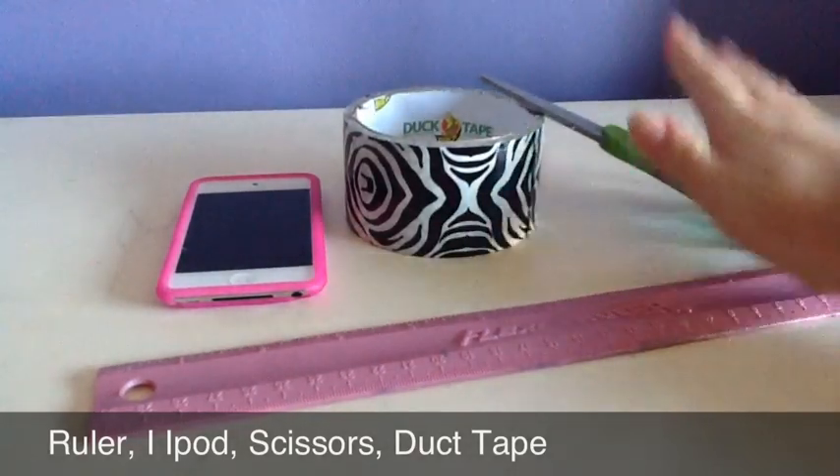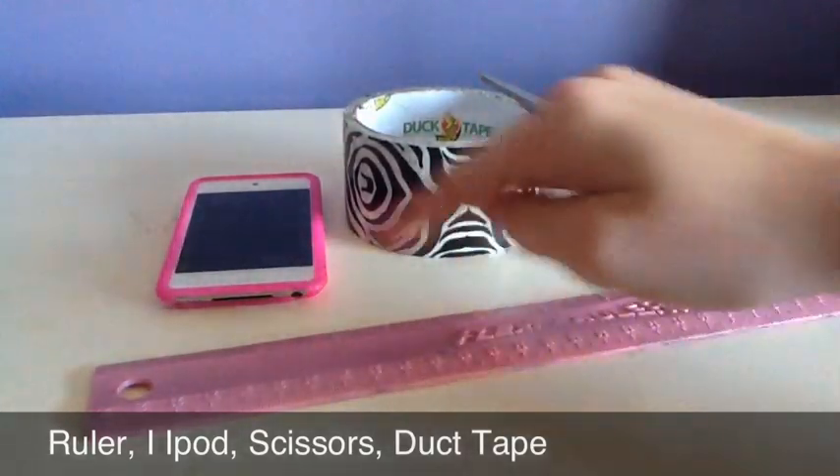So what you'll need for this is scissors, duct tape, a ruler, and an iPod.